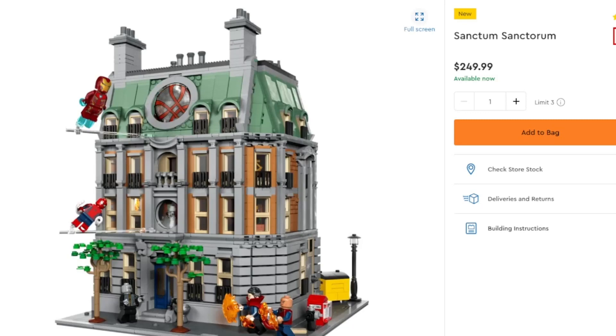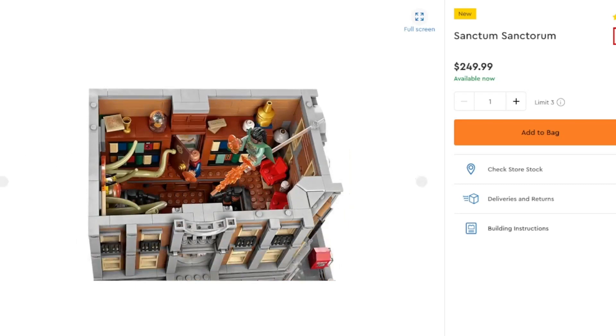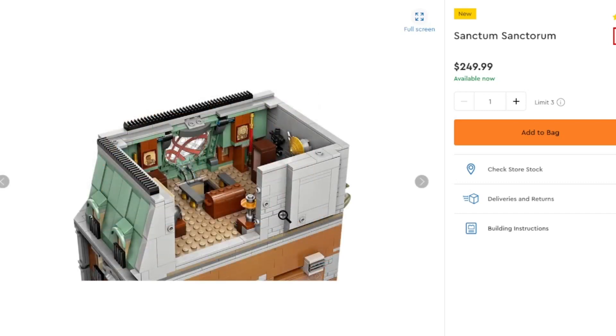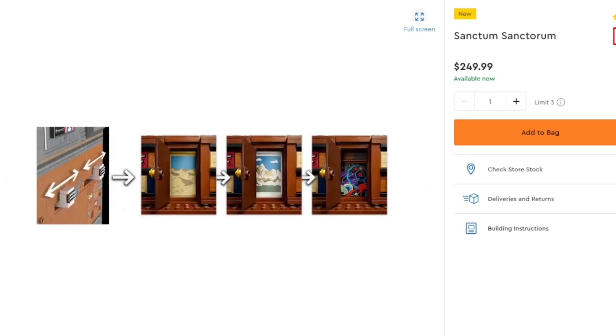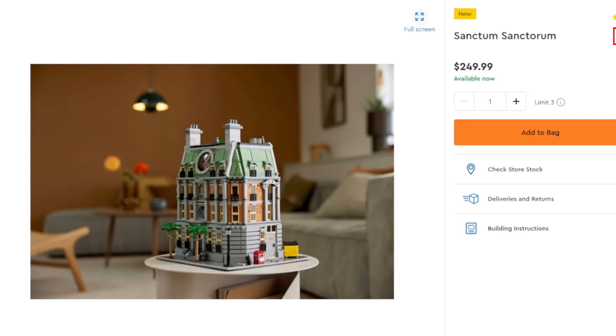The Sanctum Sanctorum is going to be one of those sets that some people have a lot of fun with — like the Daily Bugle for Spider-Man. Doctor Strange fans are going to be pretty wild about this one. It will cost $250 and it's a nice build with some interchangeability — walls can be flipped and replaced to have some battles inside and outside. You've got staircases, nice little interior space, some books, and a decent amount of interior with a bunch of references. There are also interchangeable walls and a dimensional door to take you where you might want to go. Good display piece, good play piece, still pretty expensive though.